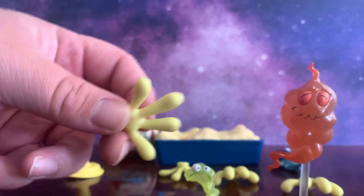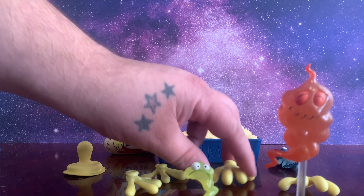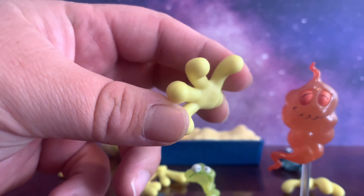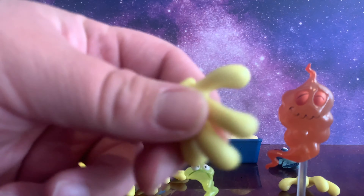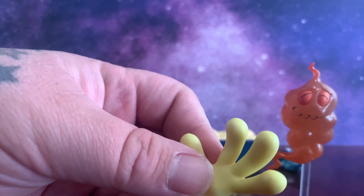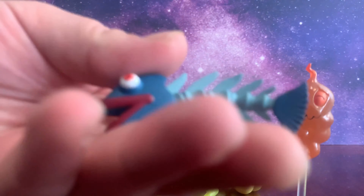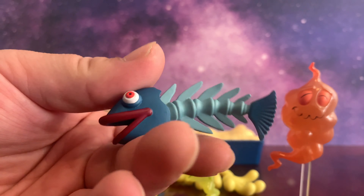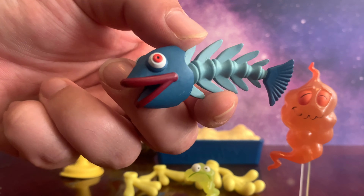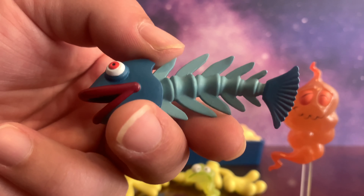He also comes with extra sets of hands — this would be what you'd consider a gripping hand, although I'm not sure how much grip you'd really get out of it. Also, one of my favorite things that comes with is this half-eaten fish — or whole-eaten fish, because you don't want to eat the tail and head — but just look at the colors on it and how detailed it is. They did an amazing paint job on it.